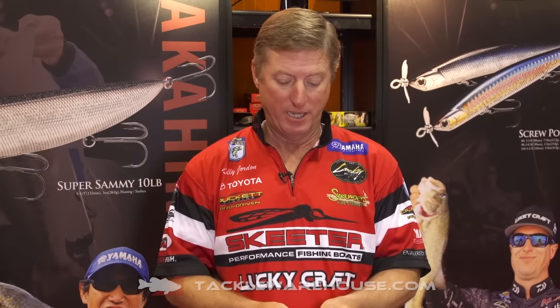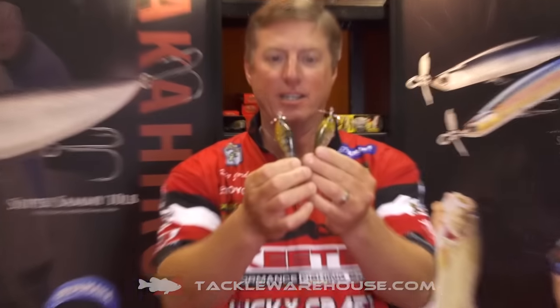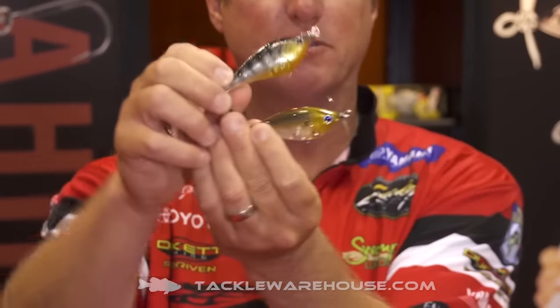Hi everybody, Kelly Jordan here from the 2016 ICAST show. We have a couple great new colors from our Flake Flake line of colors. The Flake Flake has a little flake added to the translucent colors, so it's really natural looking — when it turns in the light it has just a little bit of extra flake.